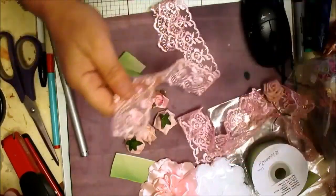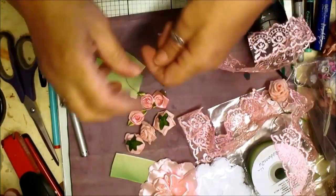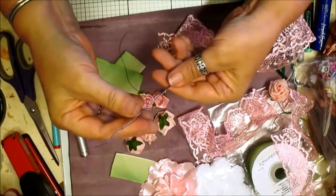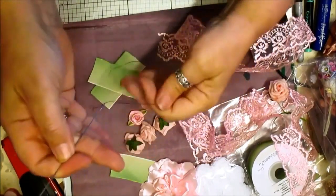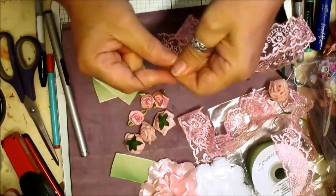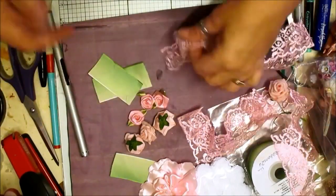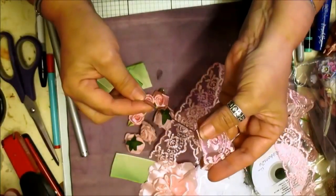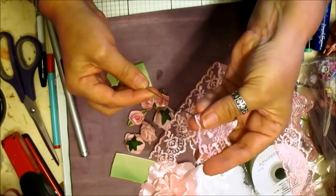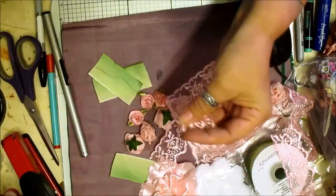I'm just going to take my large needle — I have enough thread on it, yes. I use dark thread because it's strong, and I do use the stronger dark thread. What we're going to do is quickly make a couple of tacking stitches just to secure it on.